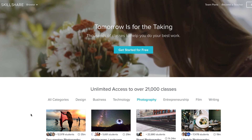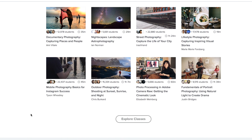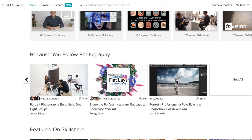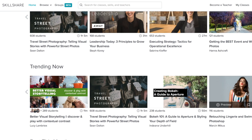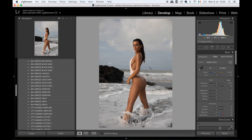First I'd like to mention this video is kindly sponsored by Skillshare. They are an online learning community with more than 17,000 classes to choose from — arts, crafts, technology, photography, and Photoshop. So if you're looking for more information on skin retouching or how Photoshop works, or want to know certain things about photography, this is the place to go.